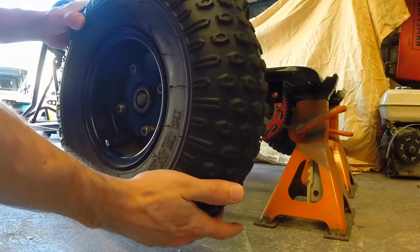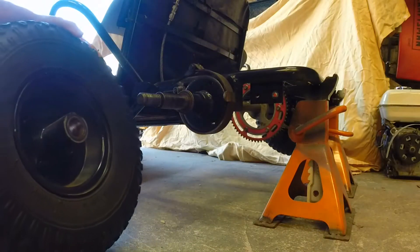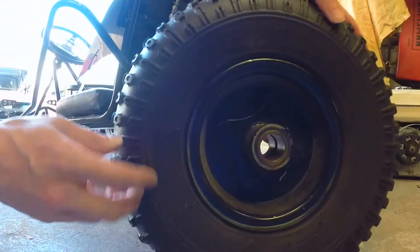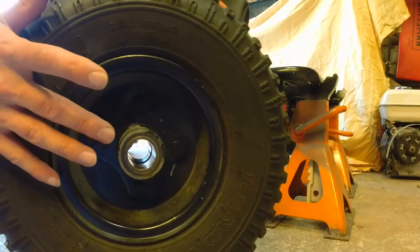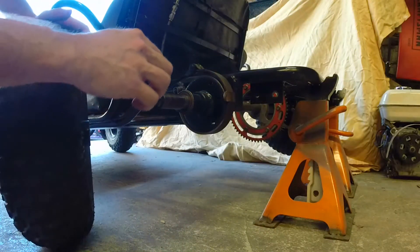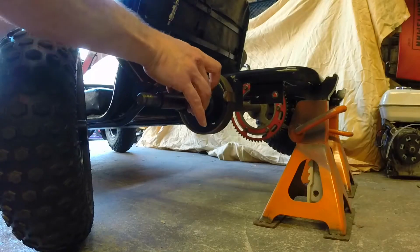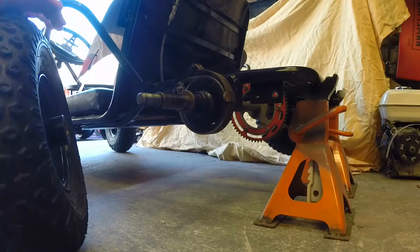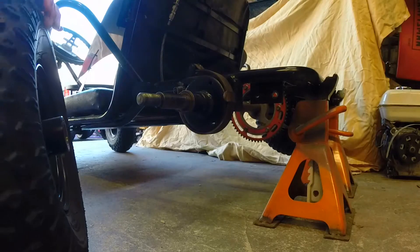All I did was bore the hub out enough to put some bronze bearings inside there to fit over the one-inch axle. That's all I did. Now this wheel free-spins and the other one is keyed for the drive.